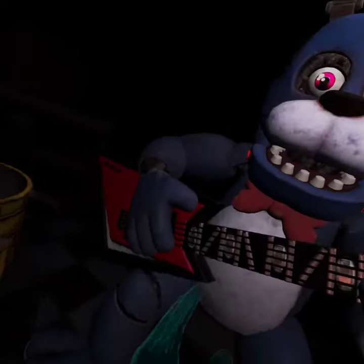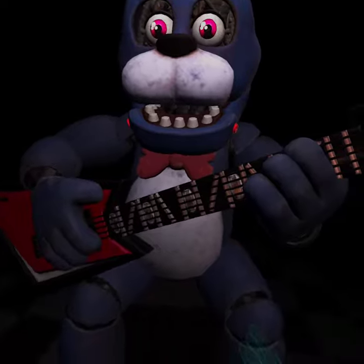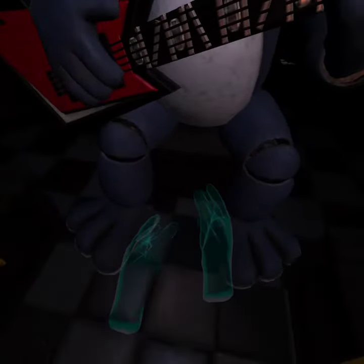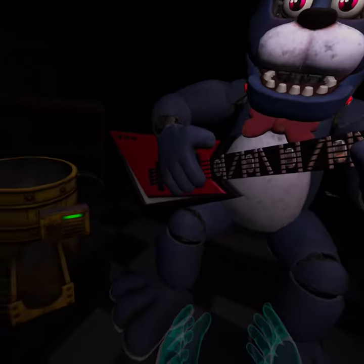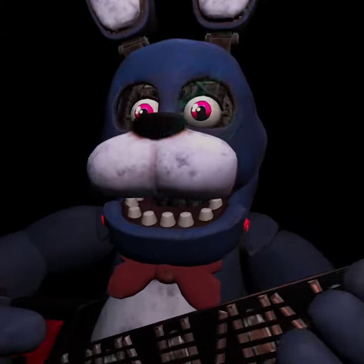Welcome back to Parts & Service. Oh no, it looks like Bonnie's guitar is out of tune and must be recalibrated. First, we must access his harmonization module located inside his secondary.